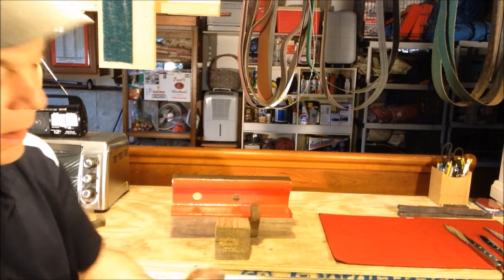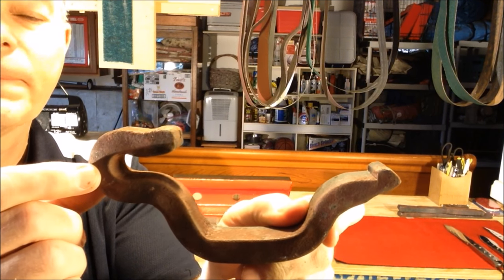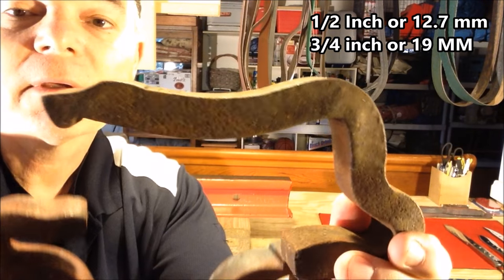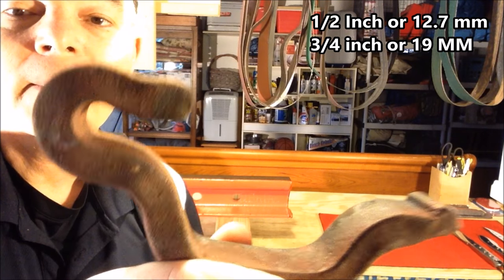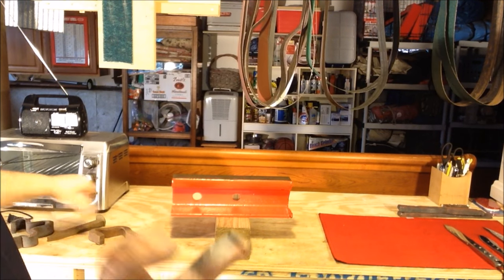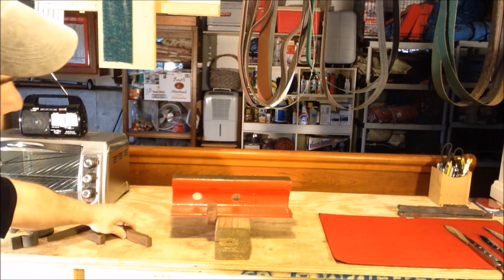What oftentimes gets overlooked is what's called the railroad anchor. They look like this — they can come in either widths of half inch or three-quarters inch. Here's one, you can see the difference: here's a big three-quarter inch thick and here's a half inch thick. They can also look like this. These anchors are fitted underneath the base of the rail.